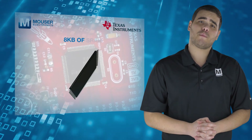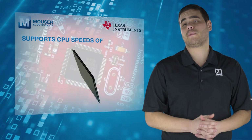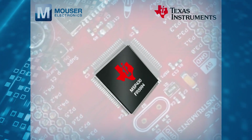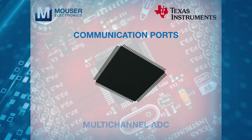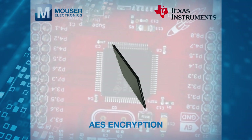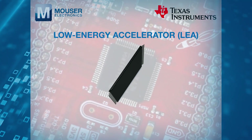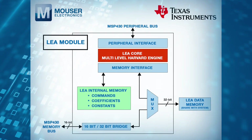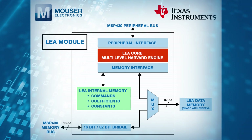The 16MHz MSP-430FR5994 MCU features 256KB of embedded FRAM and 8KB of SRAM, supporting CPU speeds of up to 16MHz. It has integrated peripherals for communication, ADC, timers, AES encryption, and a Low-Energy Accelerator (LEA) — a hardware module for the FRAM family designed for fast, efficient, and low-power vector math commonly found in digital signal processing applications.